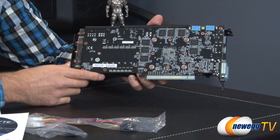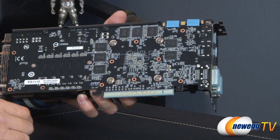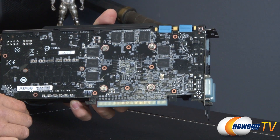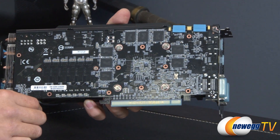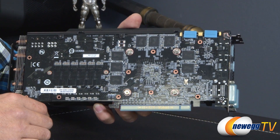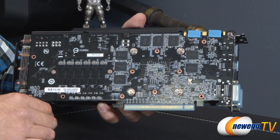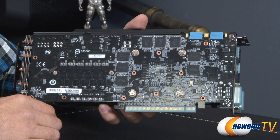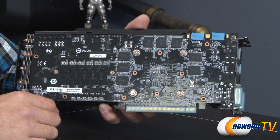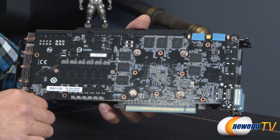Flipping to the back, you can see the slightly glossy black PCB, the memory, and the GPU. They are using the GK104 chip, with six SMX units at 192 CUDA cores each, giving a total of 1152 CUDA cores, 96 texture units, and 32 ROP units. The base clock on this card is 1085 MHz and the boost clock jumps up to 1150 MHz, up from the stock 980 base and 1033 boost.